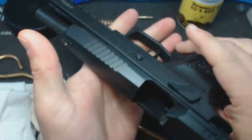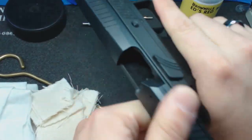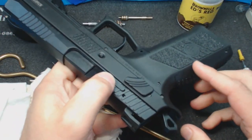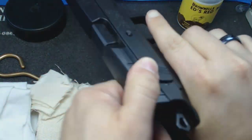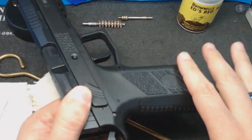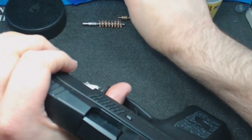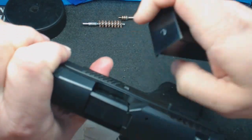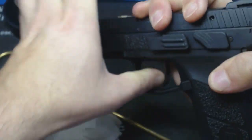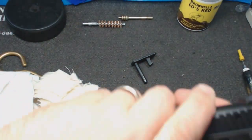Let's get started. The first thing you have to do is field strip. Number one: make sure your gun is unloaded — empty chamber, no magazine, no ammunition in the cleaning area. This gun field strips by pulling the slide back just a little bit and popping that pin out with the magazine.